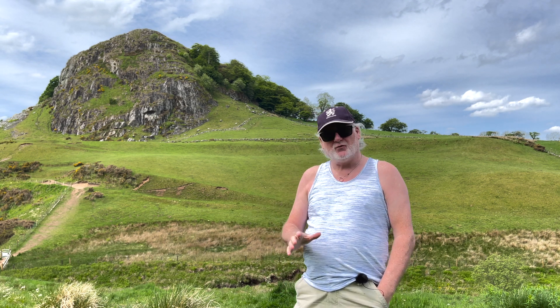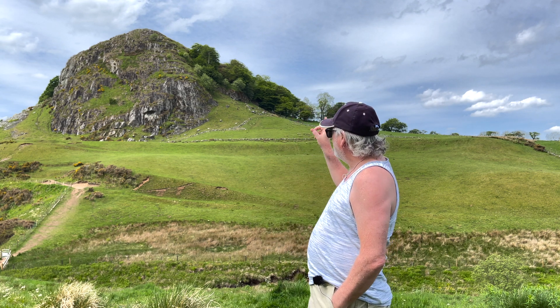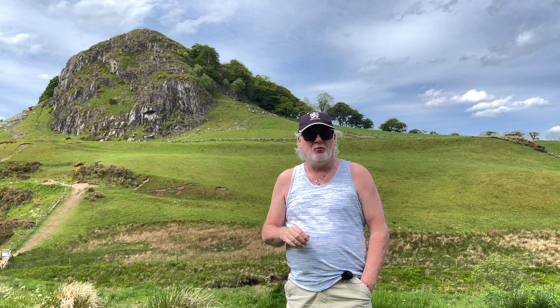Hello there. I've come out here to Loudon Hill today to do another test — a return to home test. I've been asked to do this one and it's slightly different. I'm going to be going up to the top of Loudon Hill and I'm going to set my return to home to the minimum, which I believe is 49.2 feet.